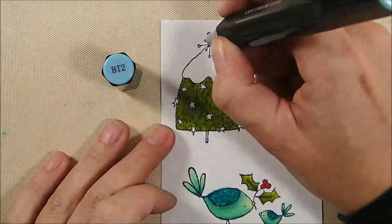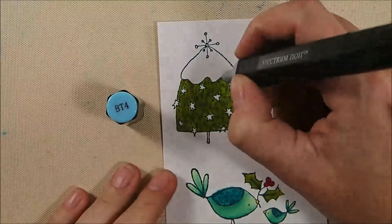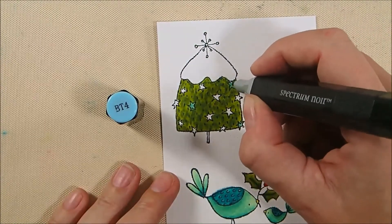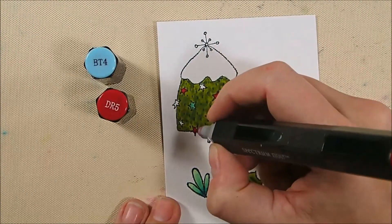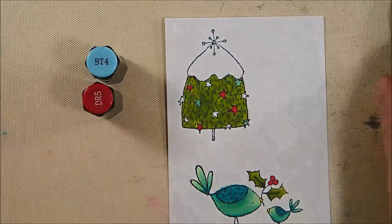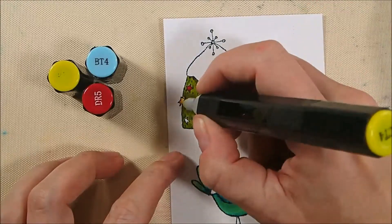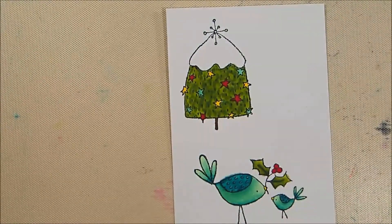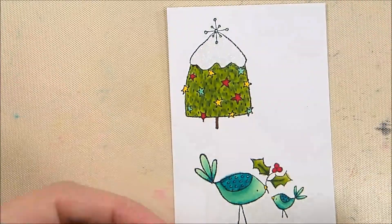I do this texture technique a lot with fur on animals too. Now I'm adding accent colors — turquoise, red, and yellowy gold. BT4 goes on some stars, BT2 on the tree topper (which I'll change later), DR5 on other stars, and CT4 on the remaining stars. The trunk gets TN7, and I sparkle up the snow with the Spectrum Noir clear sparkle marker, then change the star to CT4.